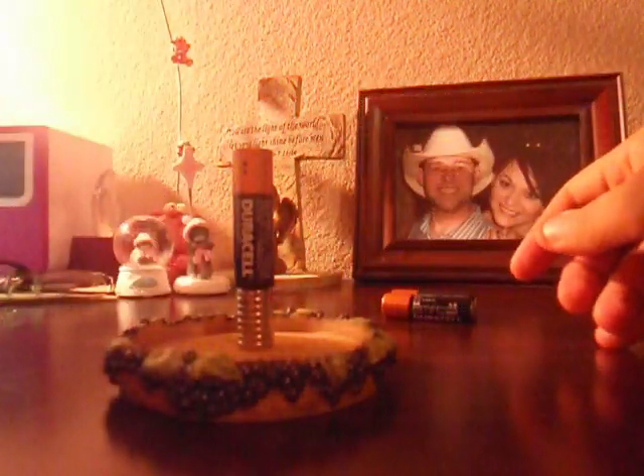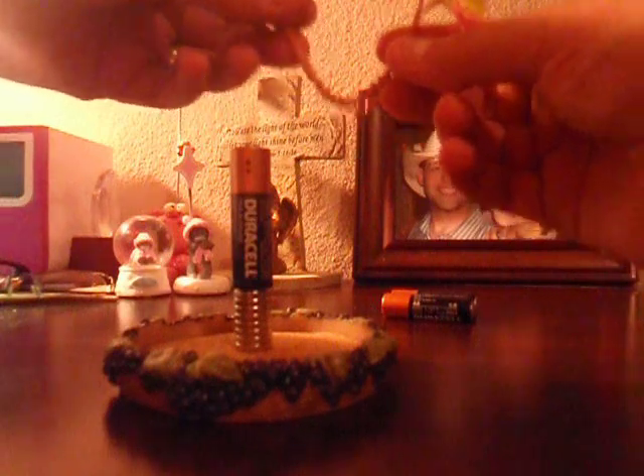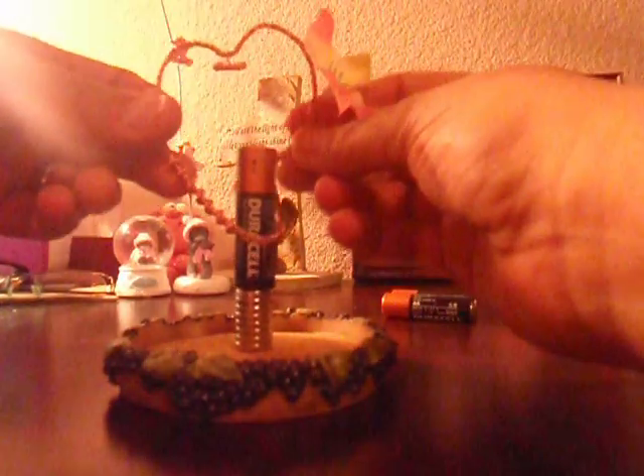I don't know how much I've drained out of the battery, but they go pretty fast with this. This is called a homopolar motor — the battery and then the magnets. The magnetic field is going to interact with the field already created in the circuit by putting the copper wire around it. Anytime there's a perpendicular circuit it's going to create a torque, which is going to make it spin.